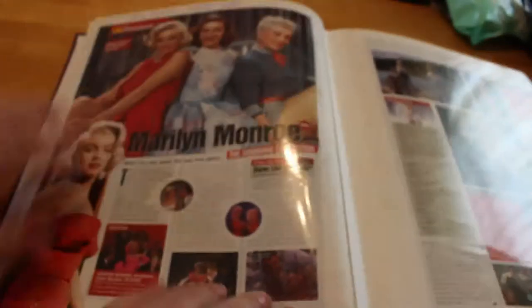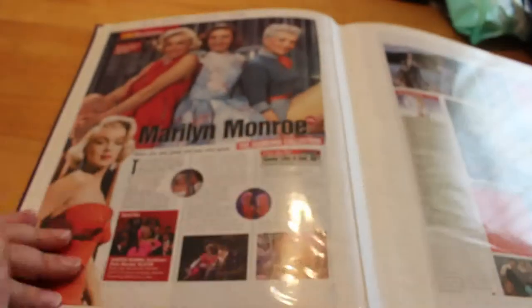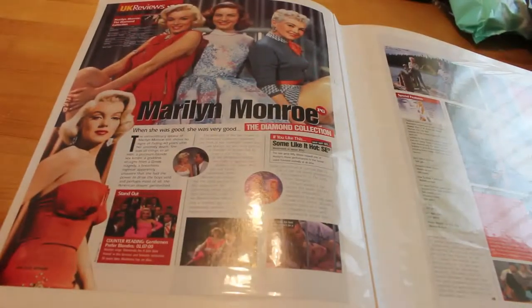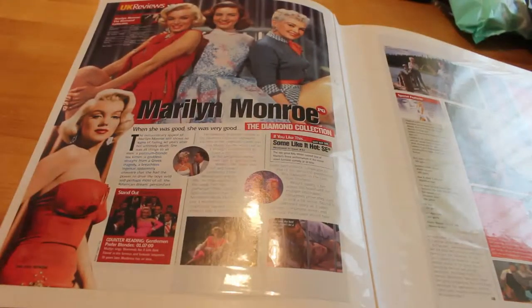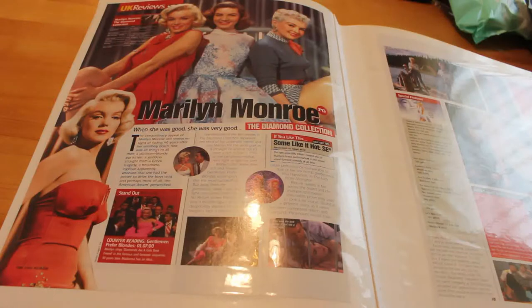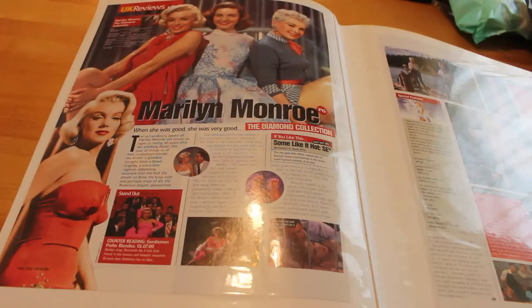DVD Review, August 2002: the Diamond Collection. This is when 20th Century Fox first released their DVD box set of Marilyn films. There was a box set of video cassettes and a box set of DVDs. I have both the DVD and the box set versions, and in the VHS versions I also have the American as well as the British edition, but the DVDs only have the British ones.